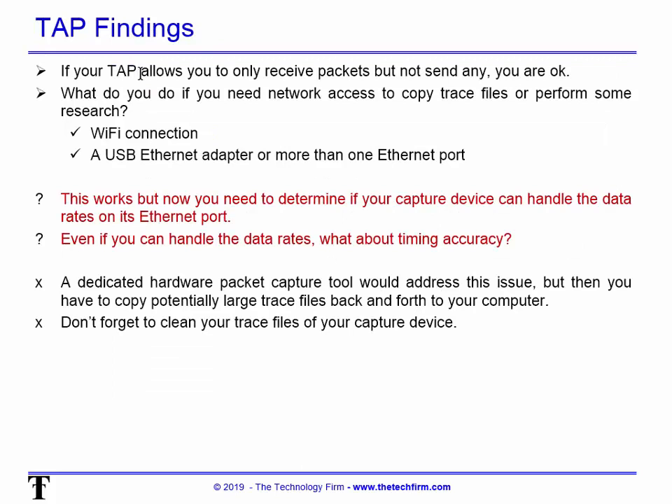If you need to access the network, copy trace files, or do research while capturing, you need an additional Wi-Fi connection. Most laptops have that; for a desktop you need a Wi-Fi adapter or USB Ethernet adapter to have more than one Ethernet port. You also need to determine if your capture device can handle the data rates — and not just 80% utilization, but also timing accuracy.